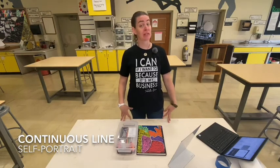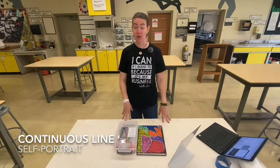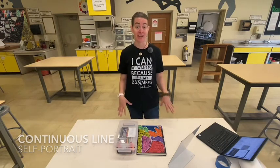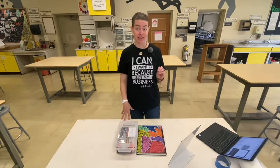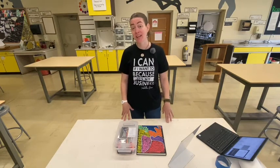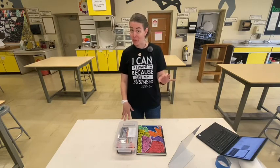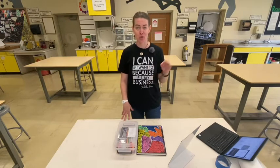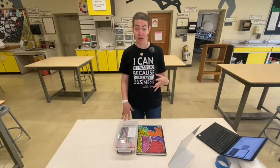Today we are going to do some continuous line drawing. We've been doing contour line drawings, and continuous line could sort of be considered part of the contour line drawing family, but with one definite difference: in a continuous line drawing, once your pencil is down on the page you're not going to pick it off that page until you're done with the image. So it's one long fluid line that creates the image.